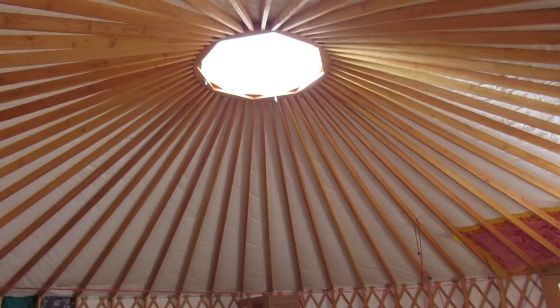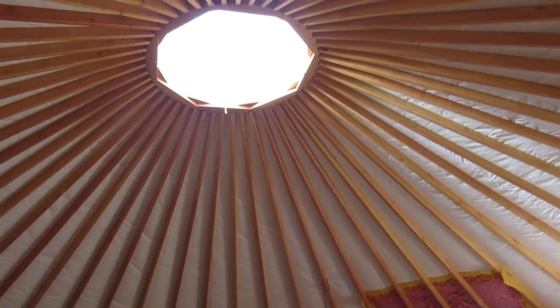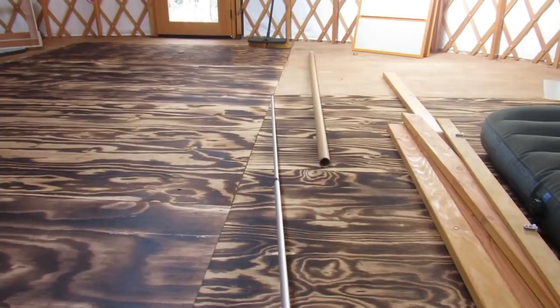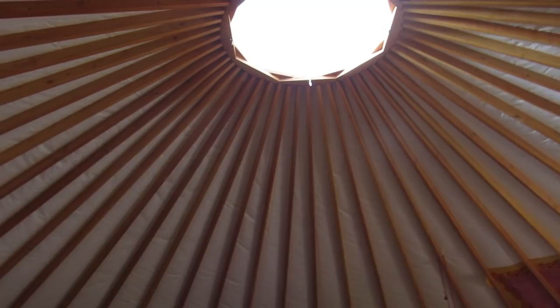It has a nice 15-foot top with a dome at the top. We got the dome opener, which is nice to be able to let out the hot air or the moisture that builds up in here. The dome opener comes with a long pole that you attach to the dome and crank it up — it doesn't go up too much, just a couple inches. You can also get an optional bug screen to go up there, but we figured we could make our own.